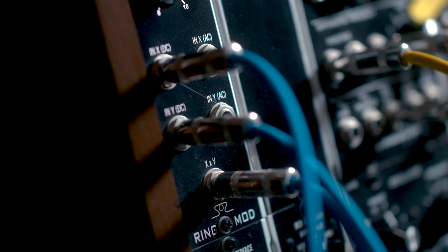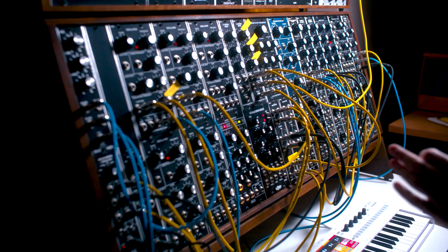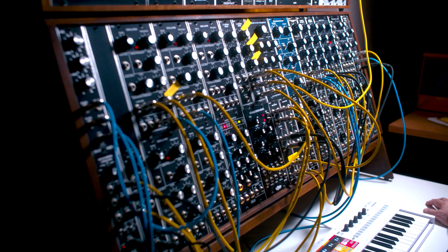I use RingMod for basses, for lead sounds, for keyboard sounds. In this example, I'm going to show you how I use RingMod for a lead sound in a Venus Hum song that I'm working on right now.